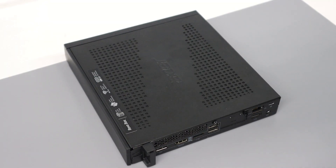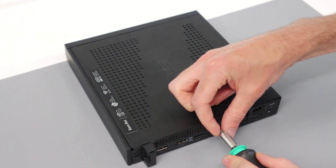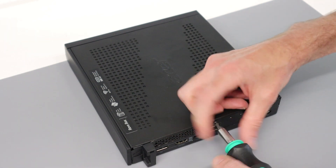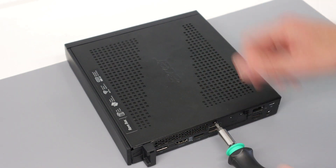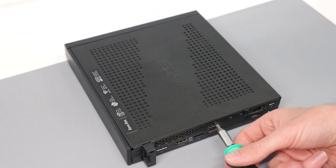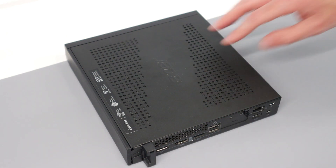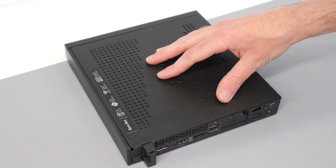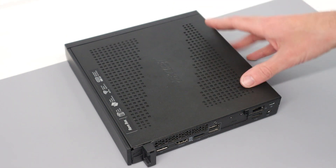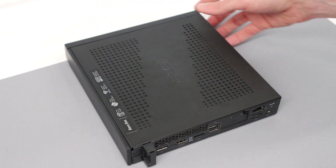Specification-wise we get a Core i3-9100T — a quad-core, 4-thread, 35-watt processor — and 4 gigabytes of RAM, which is a bit disappointing, but also a fairly generous 512 gigabyte SSD. This is an M.2 NVMe drive, and we also get 802.11ac wireless (not AX), and USB 3.2 for the USB-C port on the front.